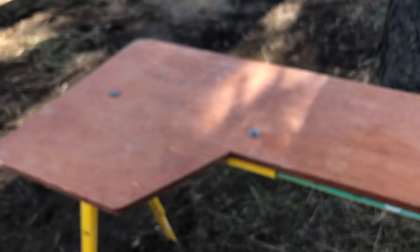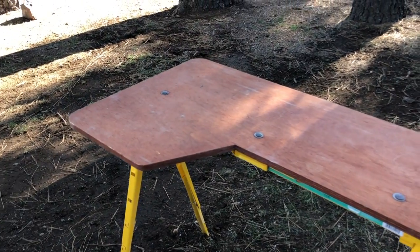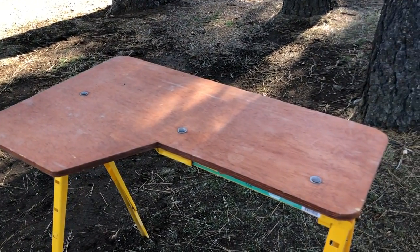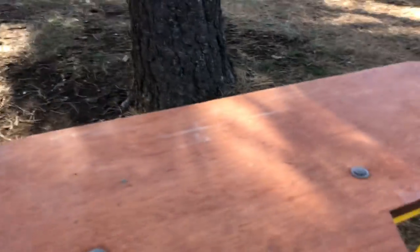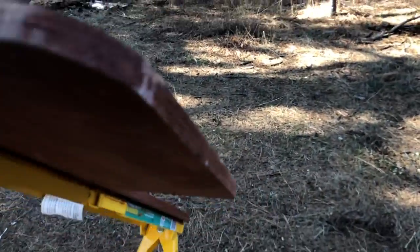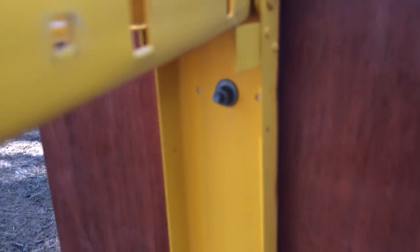I basically just did a cutout so I could sit in there, put my gun on sandbags or a backpack, and just do a quick zero. Just threw a little stain on it to make it look nice. And then underneath, just threw in a couple washers, bolted it in two spots, and it works really good.